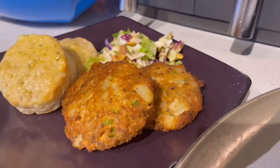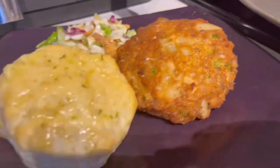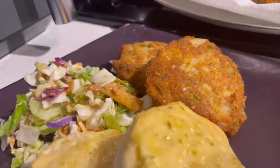The Comfort Food Maven is back again y'all. Today we're making salmon croquettes. This is one of my favorite things I used to eat growing up as a kid — my mom made these all the time.